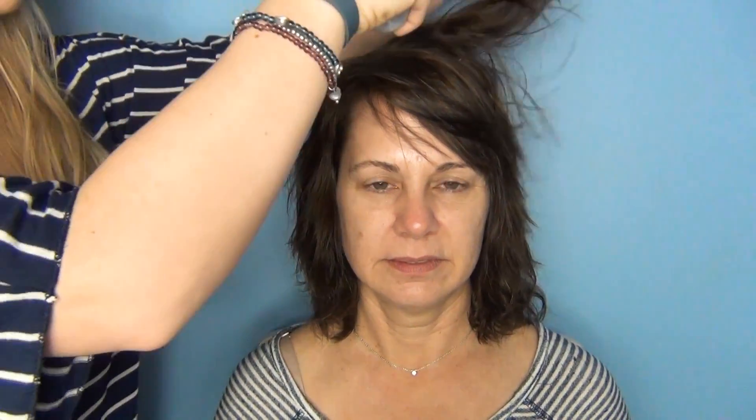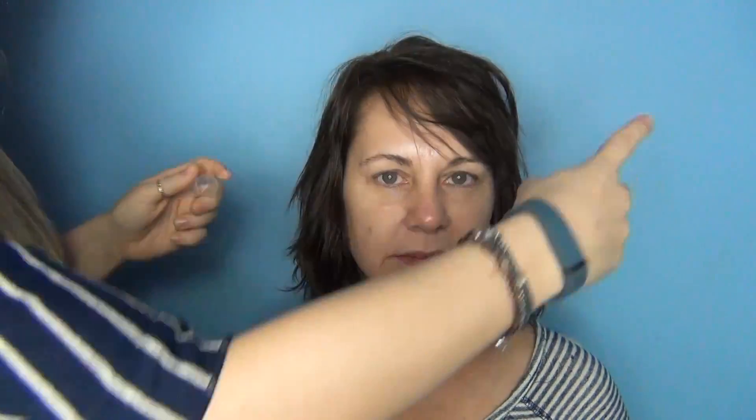My mom has quite fine hair. I'm going to put some thickening spray by Bumble and Bumble to help give her some volume because she has really, really fine hair. And then we're going to run a blow dryer through it and get it into a nice shape.